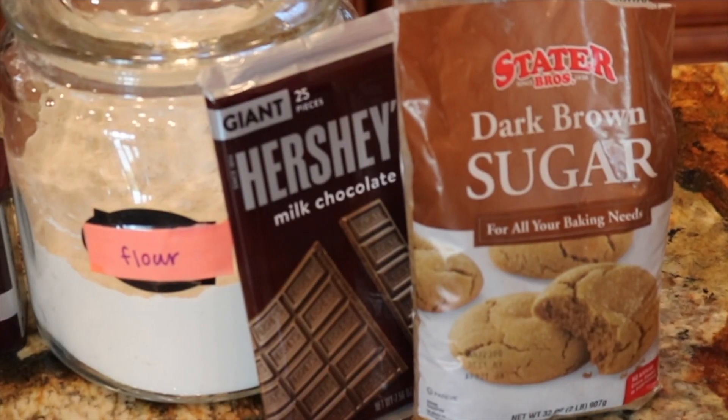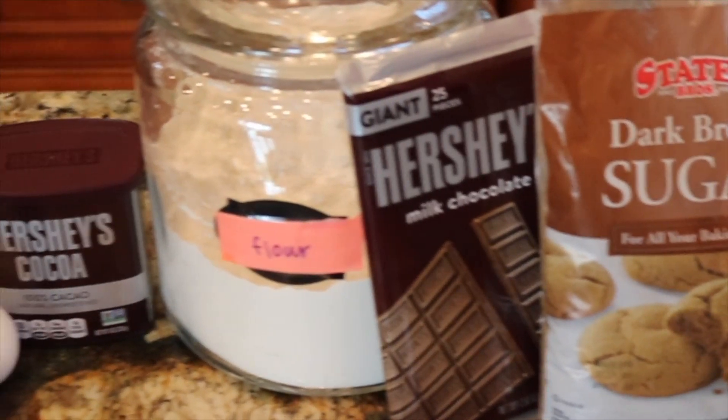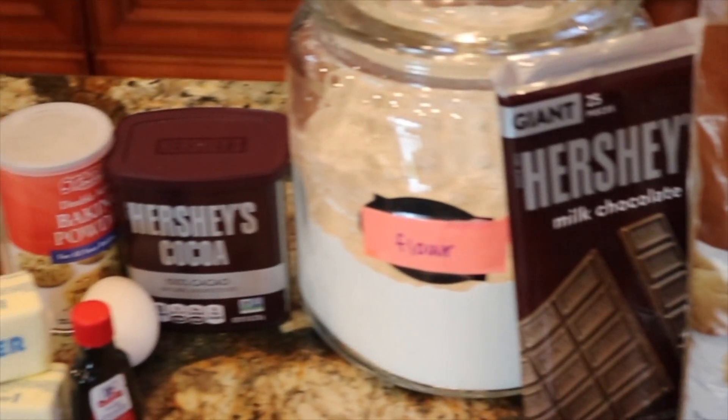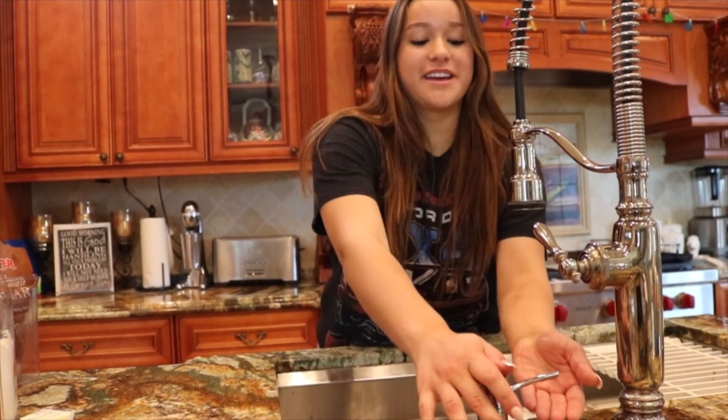Hi Titans. Today we're going to be making double chocolate chunk cookies. This week's ingredients are brown sugar, a chocolate bar, all-purpose flour, cocoa powder, eggs, baking soda, baking powder, vanilla, butter, granulated white sugar, and salt. First step Titans is to wash your hands.